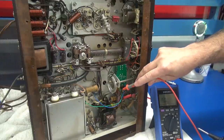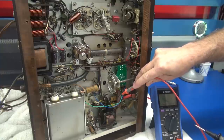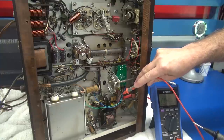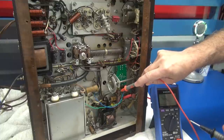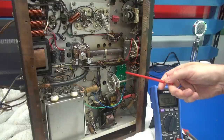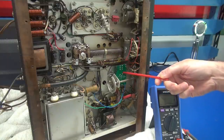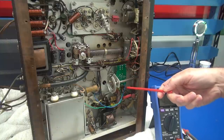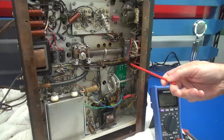Over here in the modulation area, somebody tapped in to the 300-volt line with a little 20K resistor, and that's what's feeding this section — so that's got to come out. In preparation for repair of the push-to-talk circuit, I've already glued in a D-Lab PTT module, and this will connect directly to the mic jack.